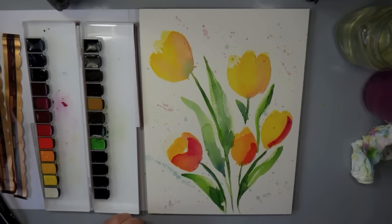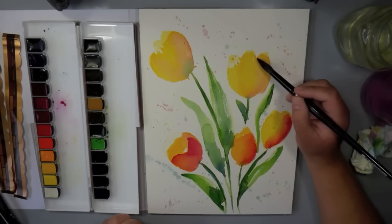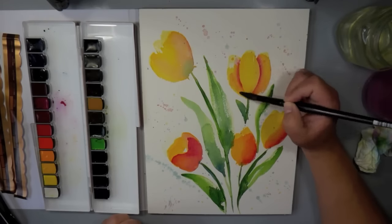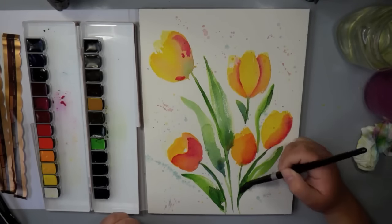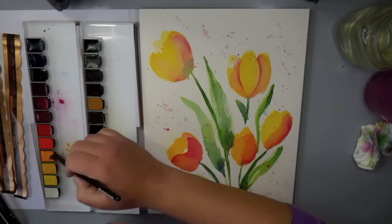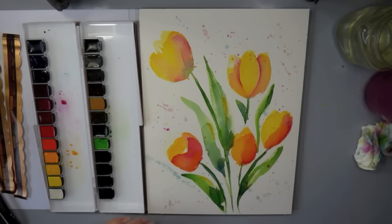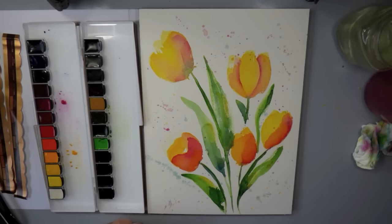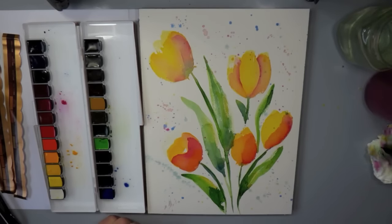This has dried overnight and now I'm coming in and adding a little bit of extra detail to my florals — deepening some shadows and creating depth by bringing in a new color. I'm really happy with the way that bottom-left flower looks because it has a different shape, like it's kind of falling towards you so you're seeing the center of it. That's one of the things I really love about watercolors.